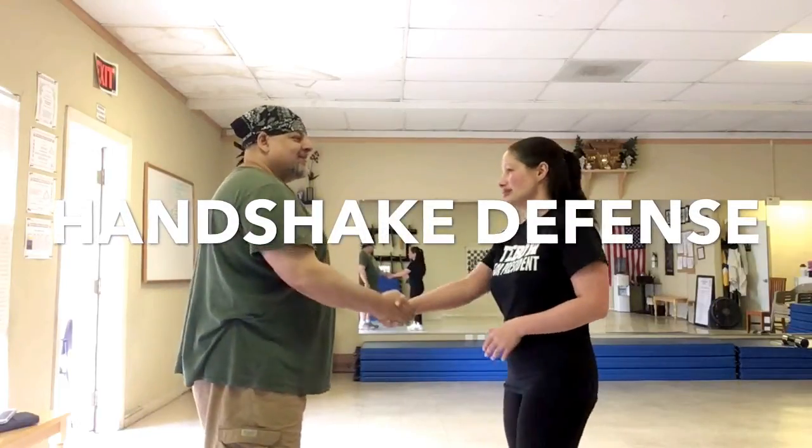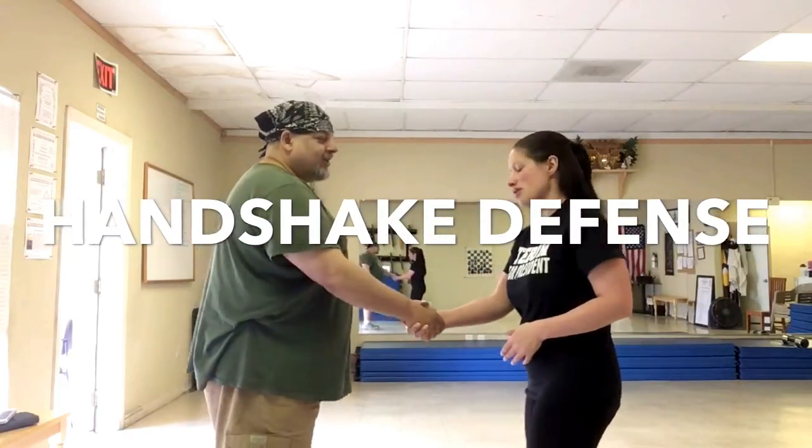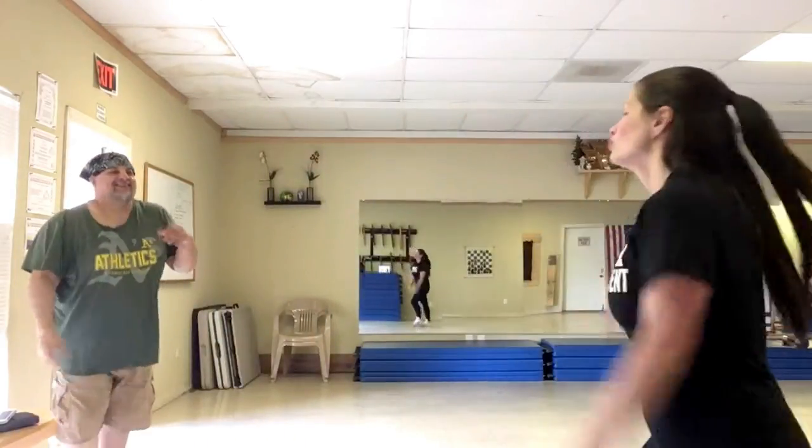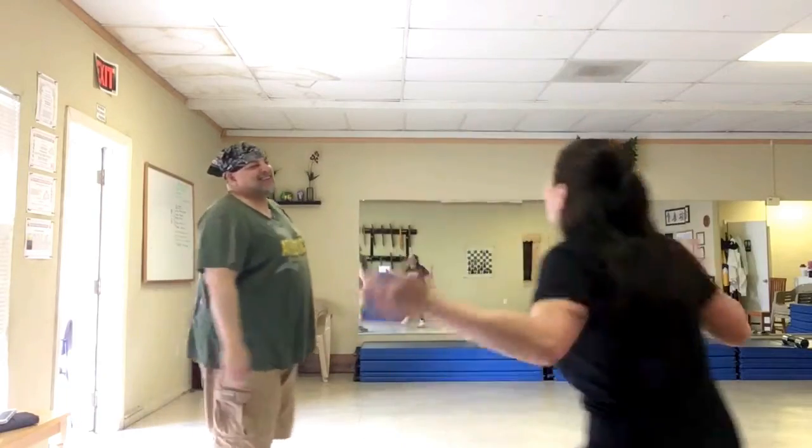How's it going? I'm doing alright. How are you doing? I like shaking your hand. Oh, really? I think you're doing a little bit too much. I'm Mary Bass! What's up now?